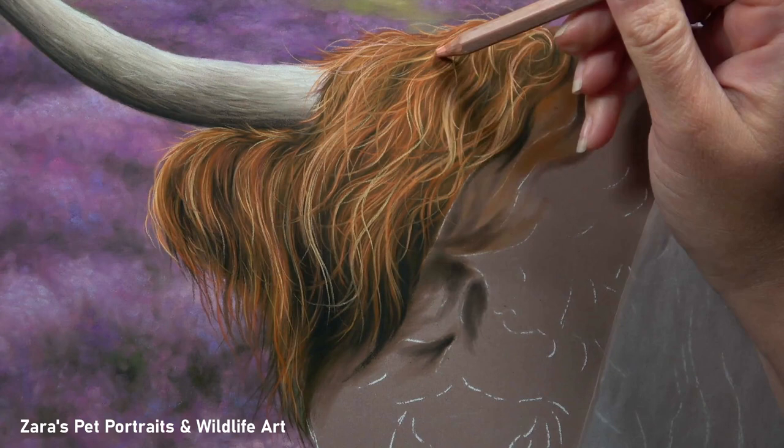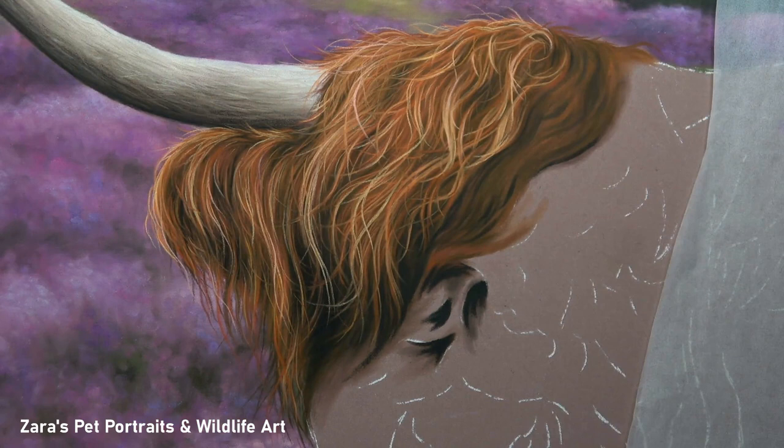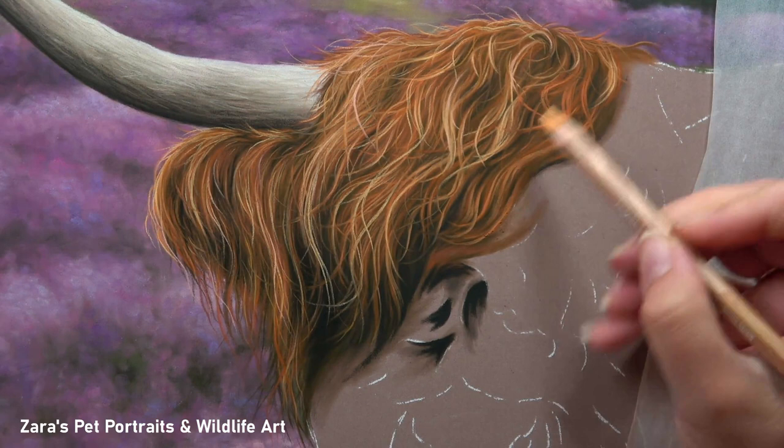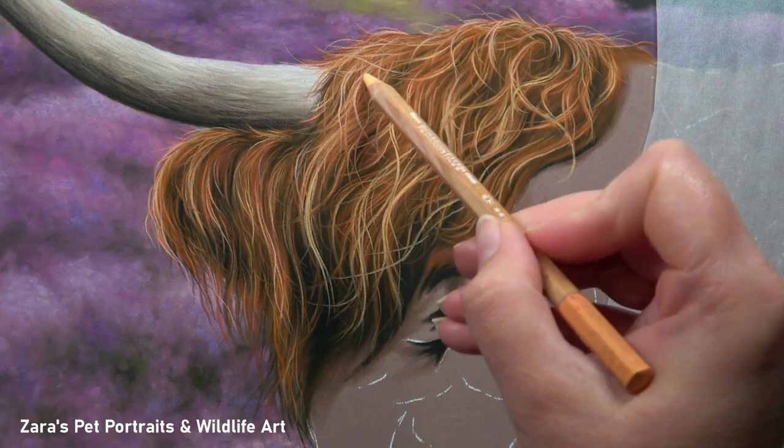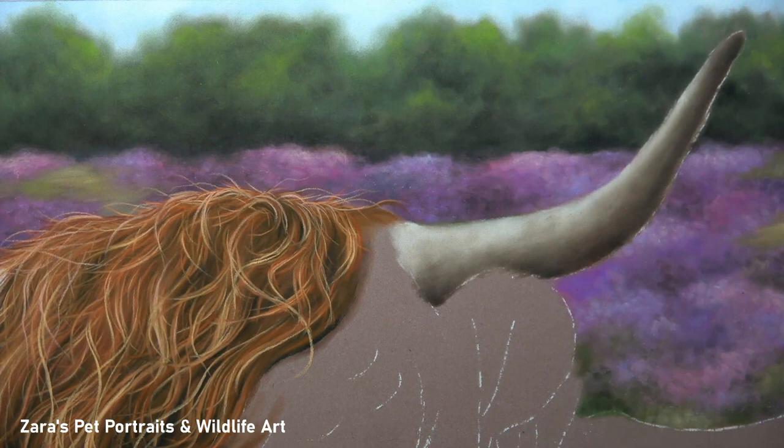Another big tip that works with anything challenging — it doesn't have to be fur — is to turn your artwork upside down and turn the reference photo upside down, and then work on it like that. That forces your brain to see it as abstract shapes. It's also very beneficial if you're looking at your portrait and something seems a little off but you're not sure what it is — turn everything upside down and your brain should notice straight away, because then it's not looking at a highland cow, it's just looking at shapes.